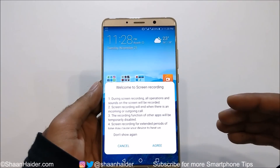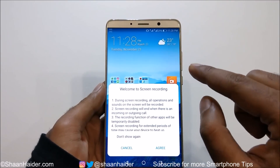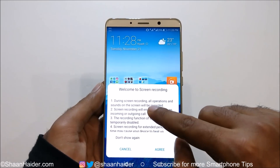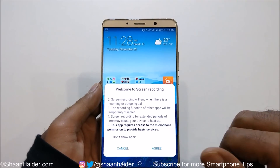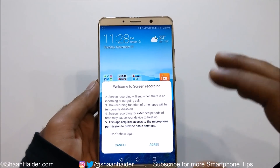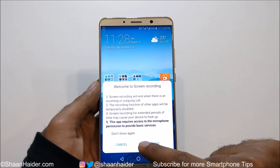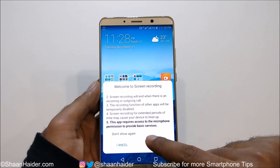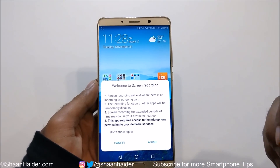The third point is that the recording function of other apps will be temporarily disabled — so if you have a third-party recording application it will not work at that time. The fourth point is that screen recording for an extended period may cause your device to heat up because it uses the GPU, so don't record for a very long time. And the fifth point is that this app requires microphone permission, which we have already enabled.